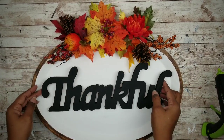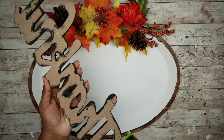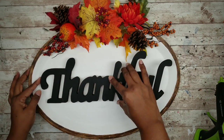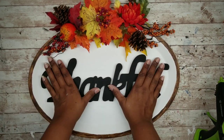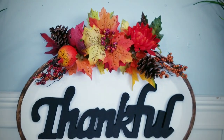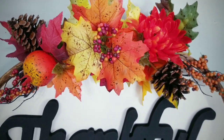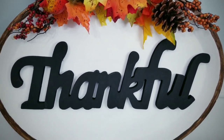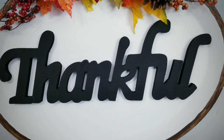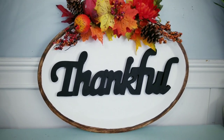Once our thankful sign is dry, center it on the tray, apply hot glue to the back, and press it firmly into place — your sign is complete. You can display this beautiful piece in your home. I absolutely love this. The vibrant colors are so amazing and it's really perfect for the fall season. They also have 'gather' and 'family' words at the Dollar Tree so this would be super easy to customize. Whether on a stand or hung on a wall, this would definitely brighten up your space for fall.